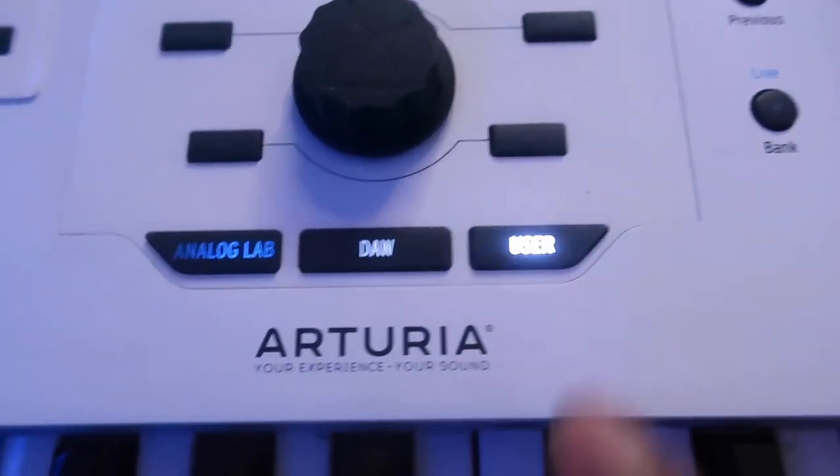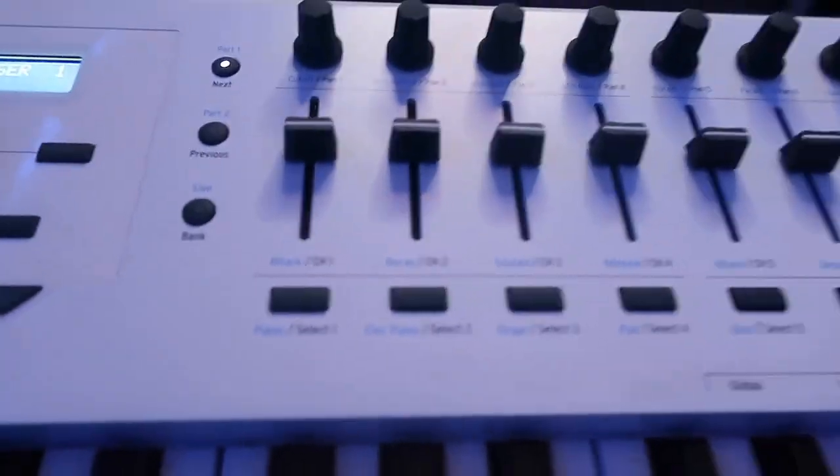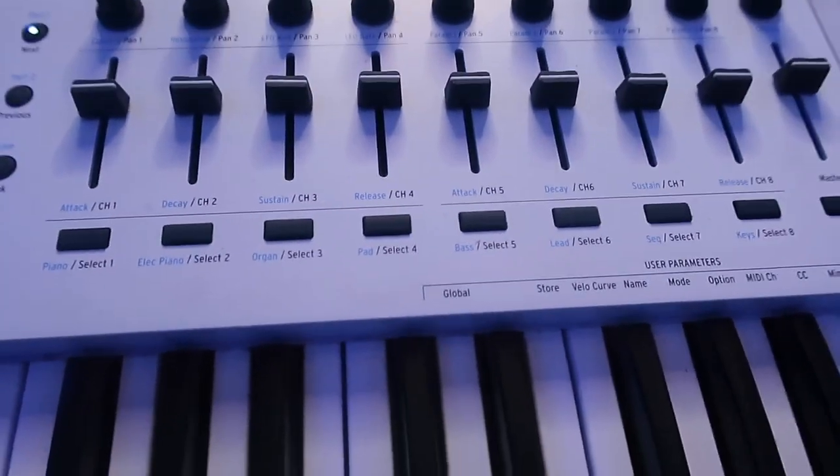We're starting off with the Arturia KeyLab 49. I've had this MIDI controller for about a year. This retails for $629; the KeyLab 61 retails for $699. I went with a smaller keyboard — this was the first time I went with 49 keys as opposed to 61. The keys feel very good, and integrating the Arturia KeyLab 49 with Ableton is amazing. I can easily switch over to user mode and use the drum pad. I love the fact that the KeyLab 49 comes with eight channels as well as a master channel.